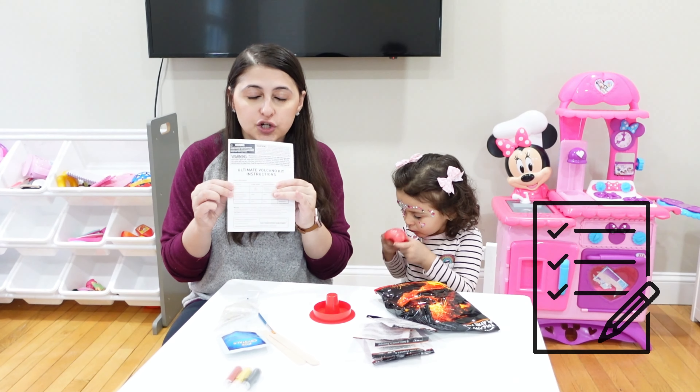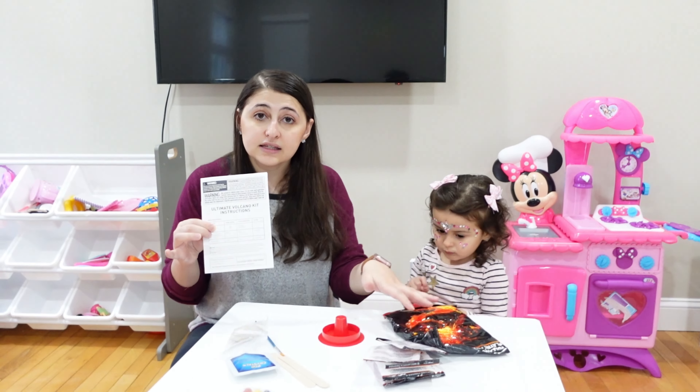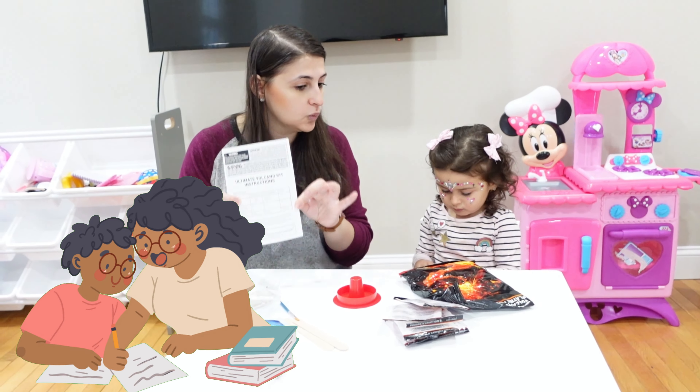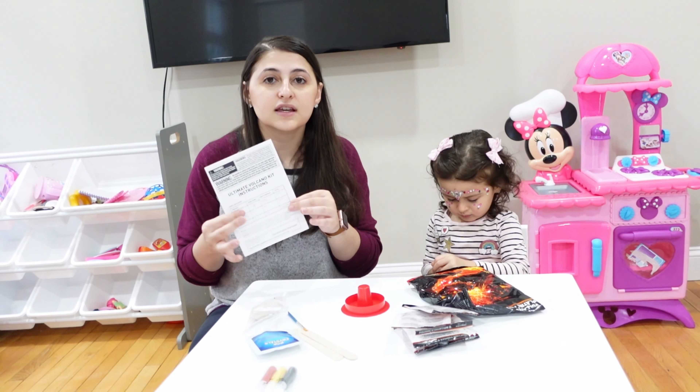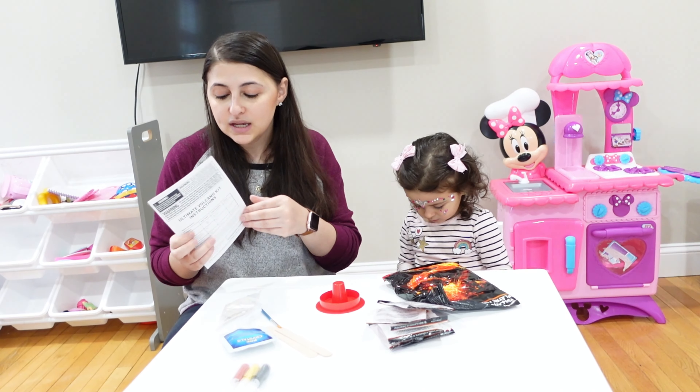The next thing is we have our kit instructions. Make sure that you do this with an adult, because there are some eye irritants and things that could be dangerous to little kids. There are some things in here that only adults can do.